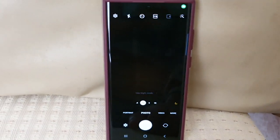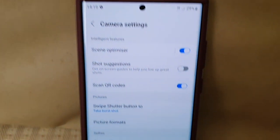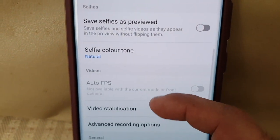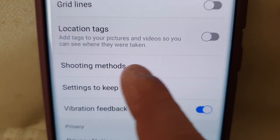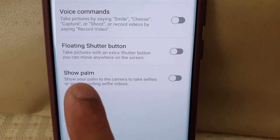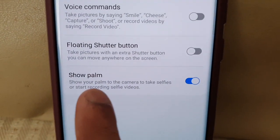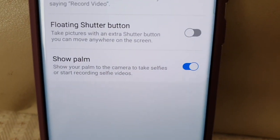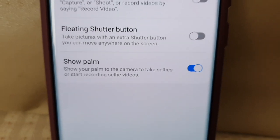Let's go ahead and open up the camera, then go to Settings, scroll down to Shooting Methods, and then down here at the bottom you will see 'Show Palm' — go ahead and turn it on.